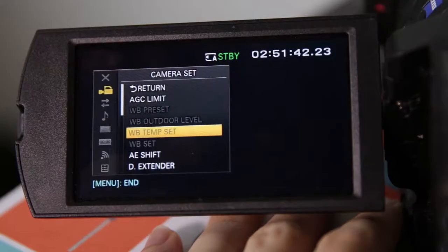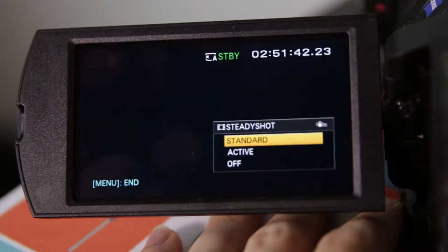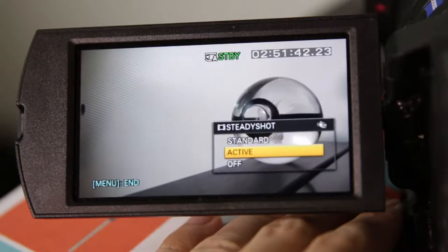To access stabilization, go to the menu and pick the first option titled Camera Set, and go down until you find Steady Shot and select it. Your options are Standard, Active, and Off. Standard just uses the stabilization in the lens, while Active uses both the lens and the camera. Notice when switching between Standard and Active, the image crops in a bit — this is to remove shaking noticeable on the outer parts of the frame, so you may have to zoom out or physically move back to compensate.